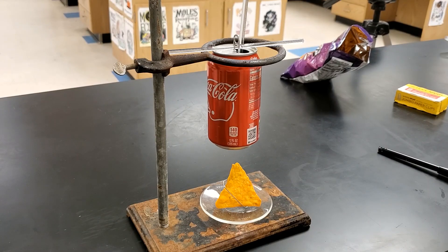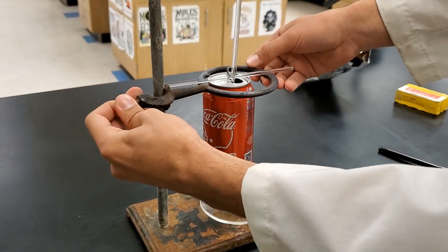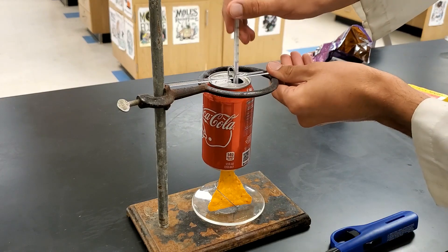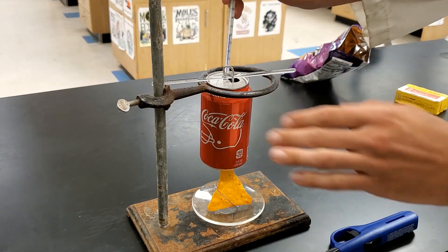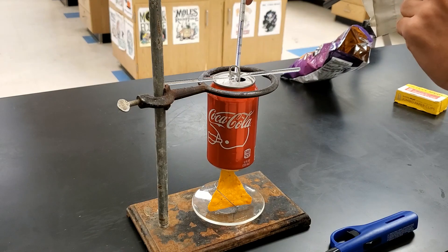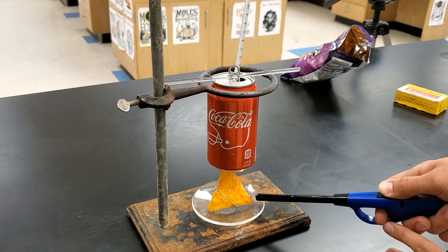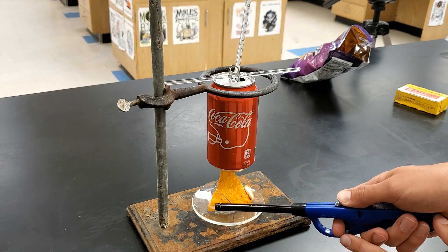Now comes the fun part — actually burning the chip. Make sure your can is suspended directly over the chip. We want all the energy from burning the Dorito to go into the can. I'm going to use a lighter, light this Dorito, and as it's burning just use your thermometer to stir a little bit and make sure the heat is distributed. We'll keep an eye on the temperature and record the highest it reaches. Make sure you're not touching the bottom or sides of the can — we want the temperature of the water, not the can itself. If you do this at home, you'll experience the lovely smell these Doritos give off.